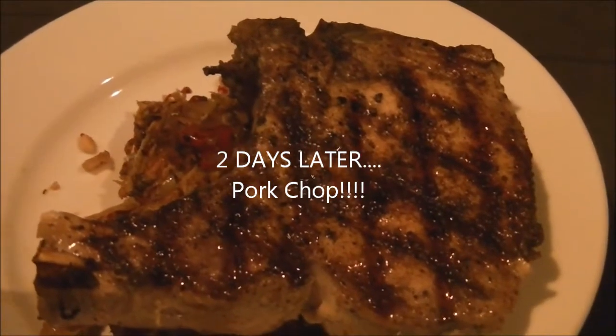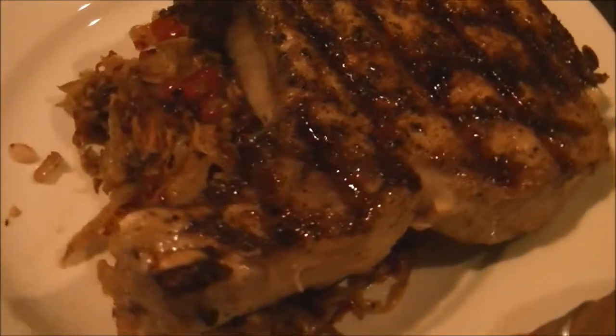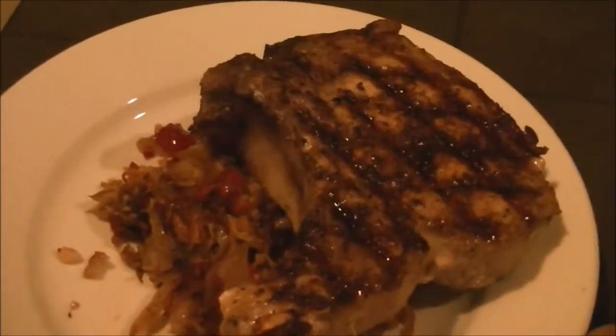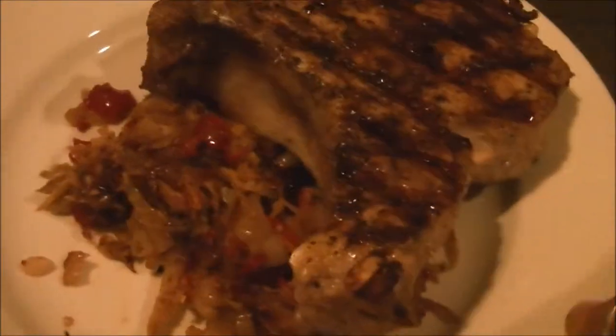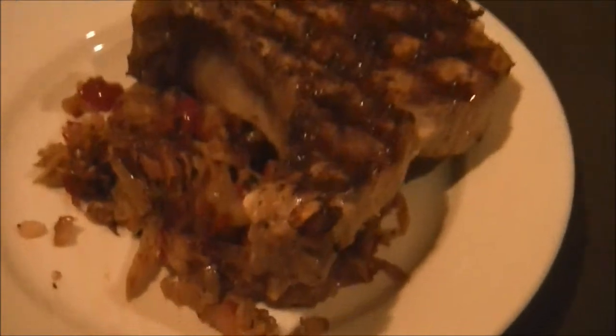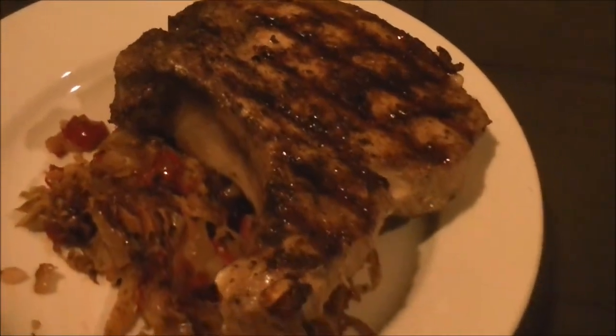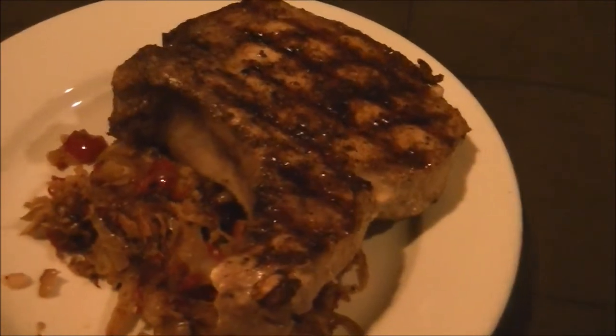Hey kids, this is what's for dinner tonight — this is that pork chop I was telling you about. Right underneath there, that's the fennel and cabbage and red peppers and chilies I cooked down the other night, but I added a little apple tonight. Look at that yummy pork chop — you can do this too!